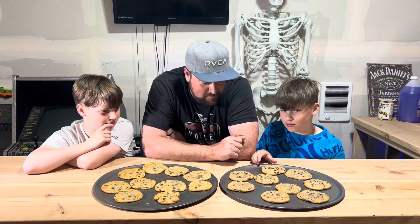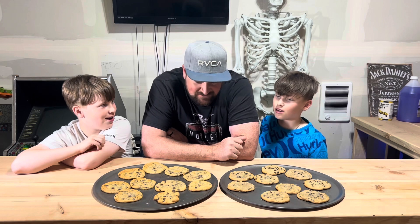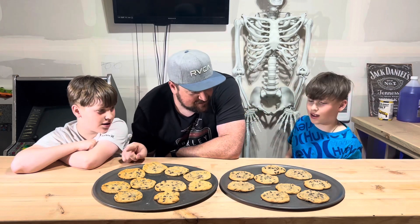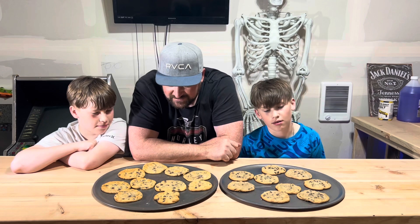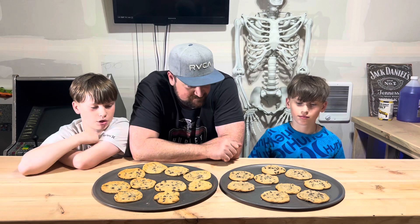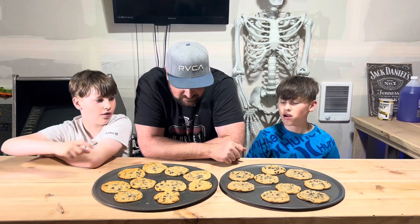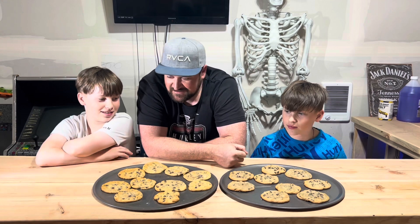What do you guys notice right off the bat? These ones turned out bigger — that was our fault, we took some big clumps and put them on there. Also, these ones are a little bit more brown, but that might be the location they were in the oven. Those ones have more chocolate chips — that does look like it has more chocolate chips. And that one has basically no chocolate chips, though they might be covered.